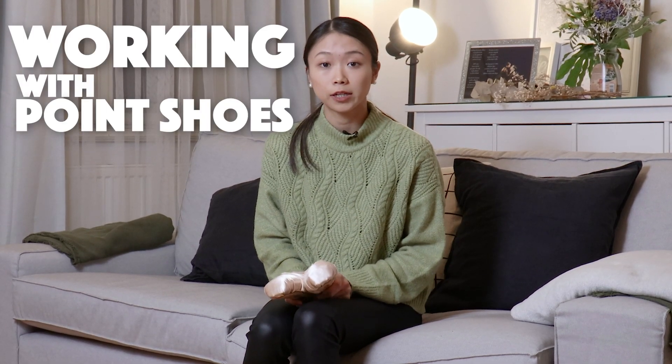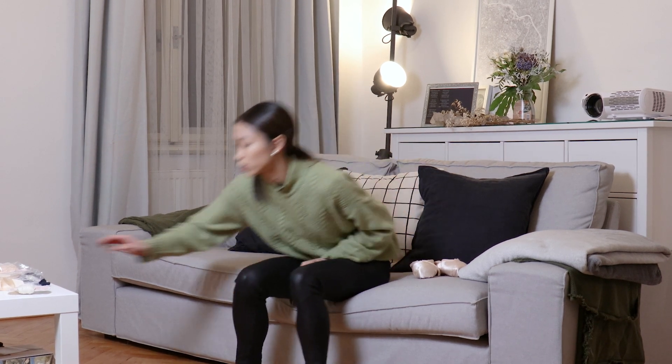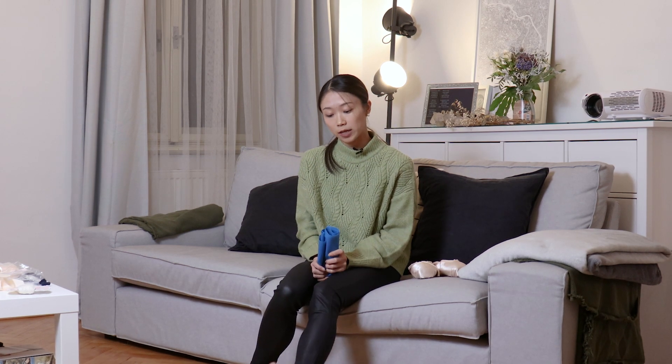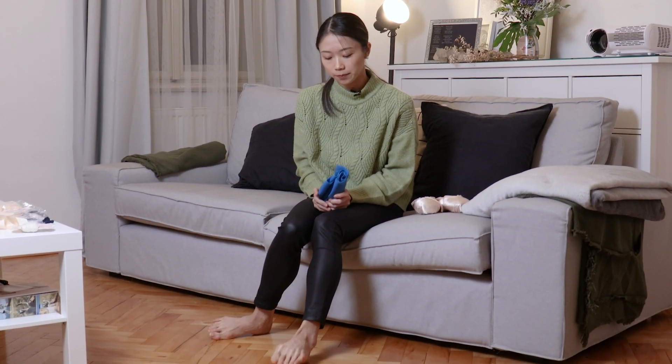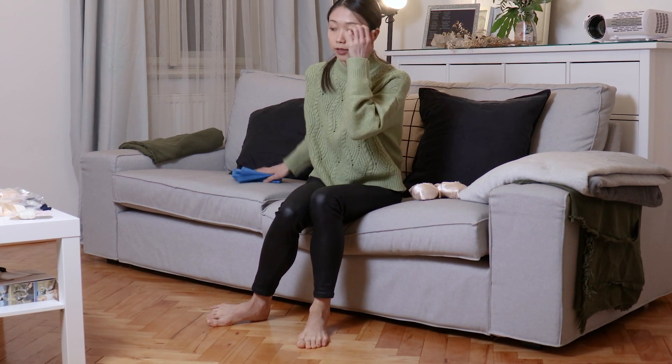Personally, I like to wear pointe shoes from the center work onward. I think it's really important to make sure that your feet are warm enough before you put on pointe shoes, so I wear them every day in class from the center work. And every time I have a rehearsal, before the rehearsal I use my theraband to warm up my toes and my ankle.